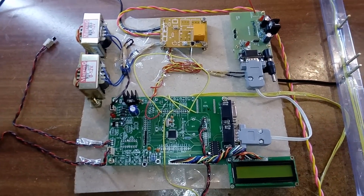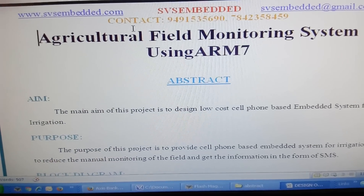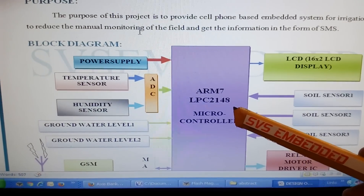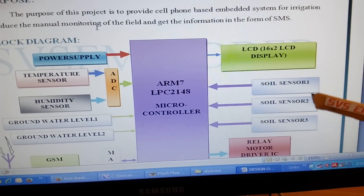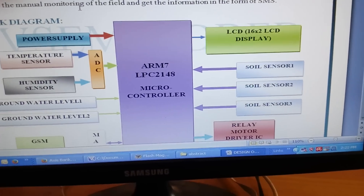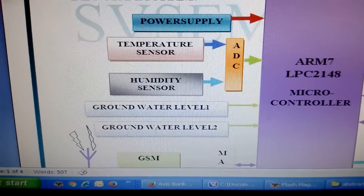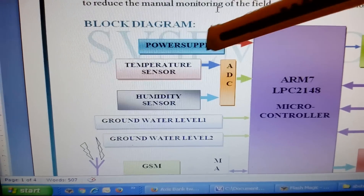Good morning, we are from SOS Embedded. The project title is called Agricultural Field Monitoring System using ARM7. In this project we are using an ARM7 LPC2148, a 16x2 LCD display, and three soil moisture sensors connected to level 1, level 2, and level 3. We also have a power supply section, and two sensors: a temperature sensor and a humidity sensor to measure the humidity and temperature of the crop.